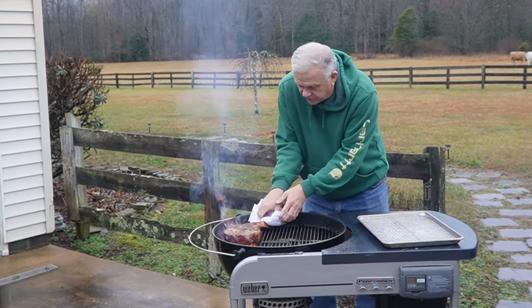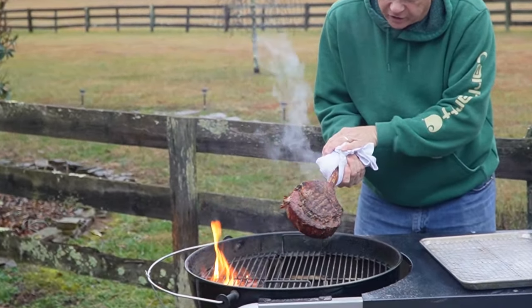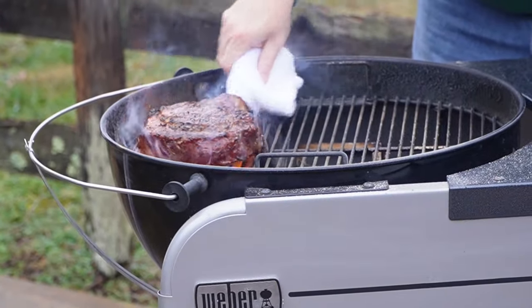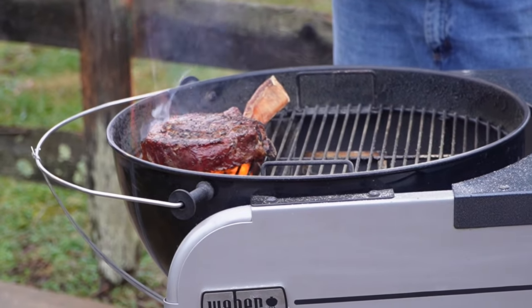Okay, guys, we've been on two minutes — take it off and let you look at it. See that char? Oh, how good does that look! Got some really good sear there. We'll put the other side down now and let it go for a couple more minutes, then we'll take it off and get right into it.